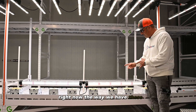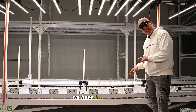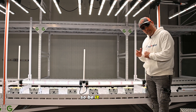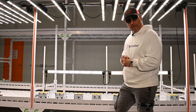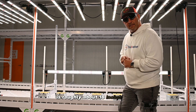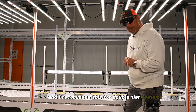Right now, the way we have these ICL — inner canopy lighting, 360 degree — we have them positioned so low that if you want to use them like under canopy lighting, so be it. The second position I recommend for inner canopy lighting instead of under canopy lighting is roughly about 18 to 20 inches above the top of your table, and I recommend this for double-tier systems.